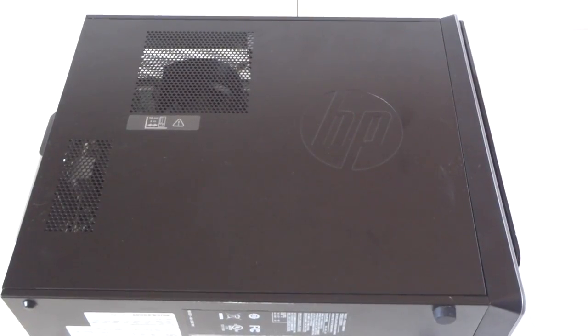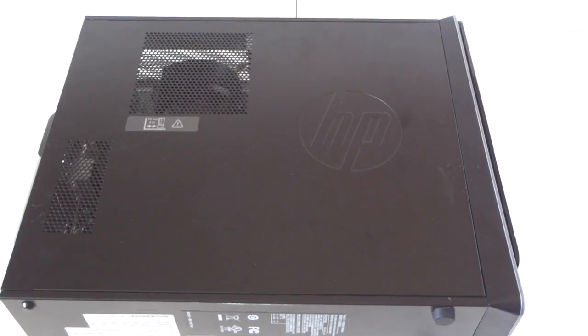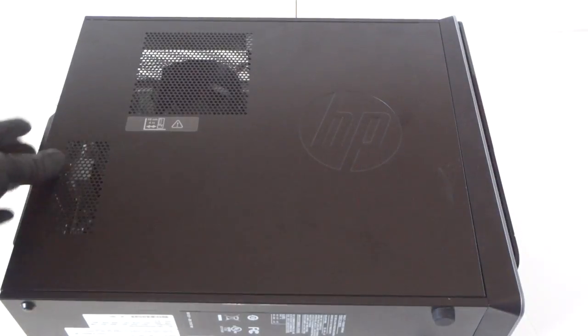What's going on, you guys, this is MXKDI. I have another HP Pavilion Slimline S5-1554, and I'm upgrading the video card, memory, and the hard drive. I'll show you how to do that.